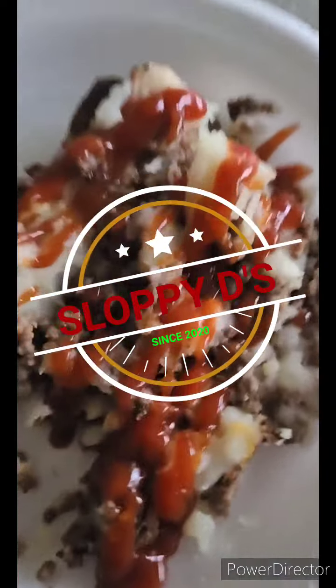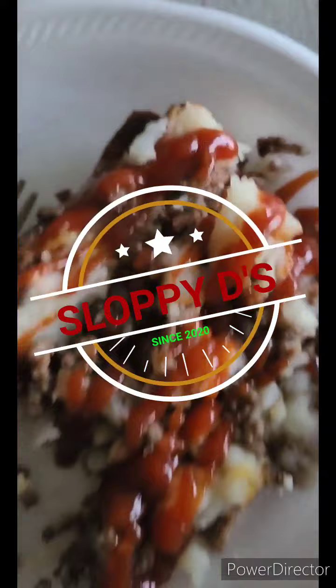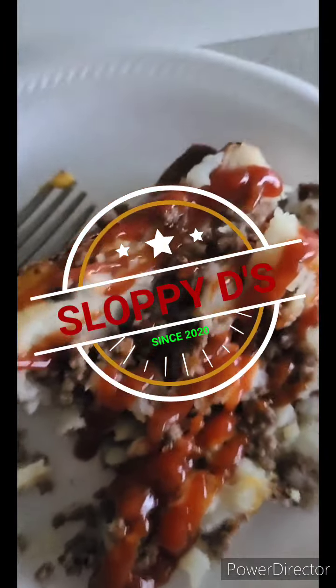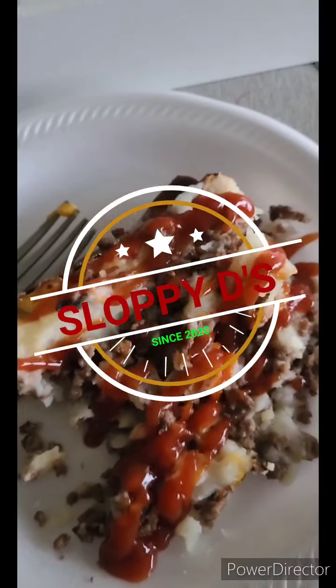I top mine with ketchup like regular folks do. Until next time, make sure you like, comment, subscribe, and tune into the next video. Thank you!